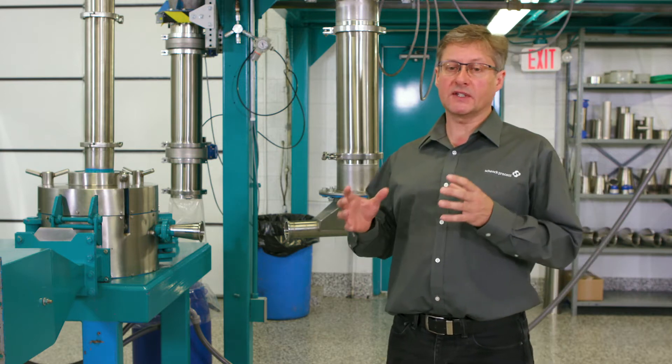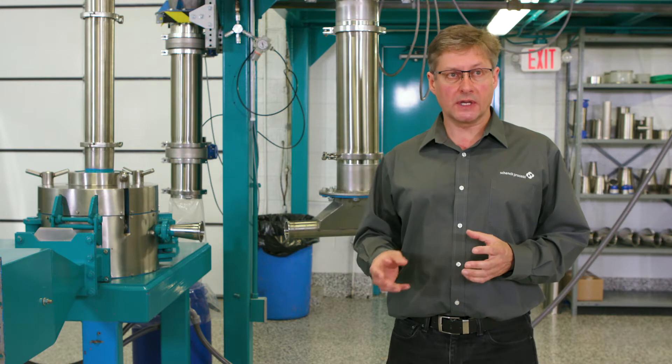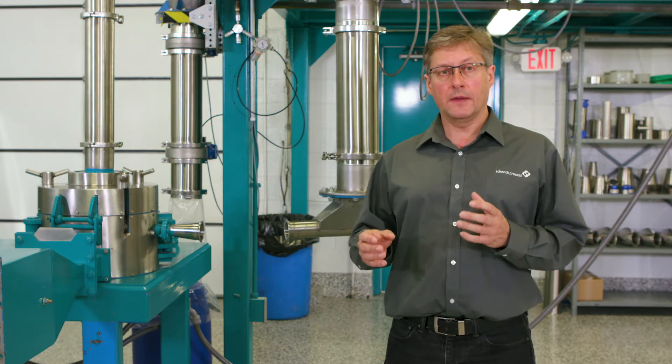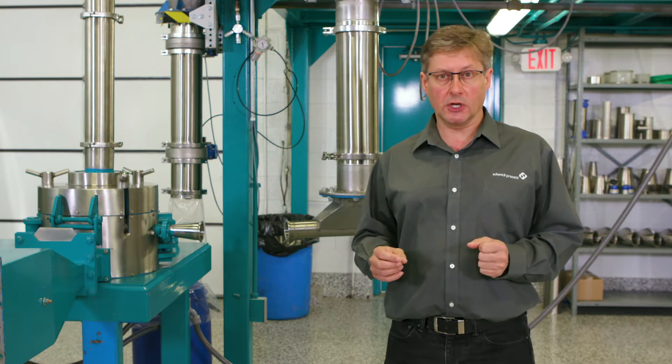The air classifier is a little bit different — it's a multi-pass mill in that it internally recycles any unground material and then grinds it down to the correct particle size before it is discharged from the mill.